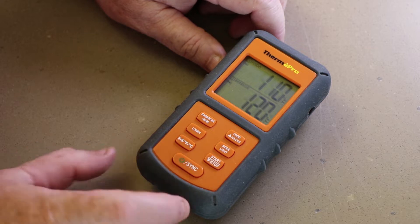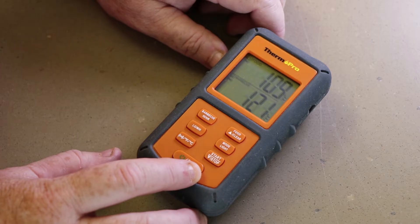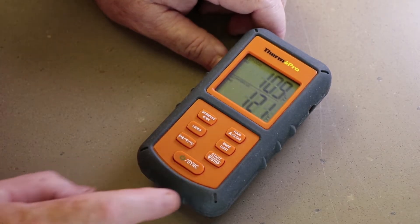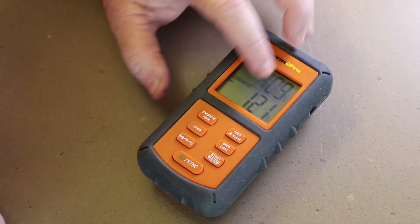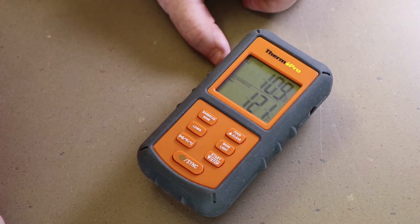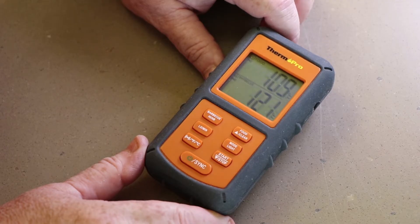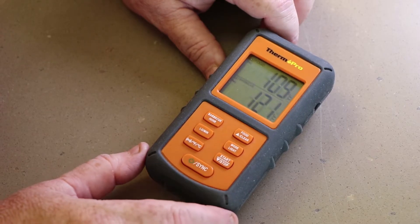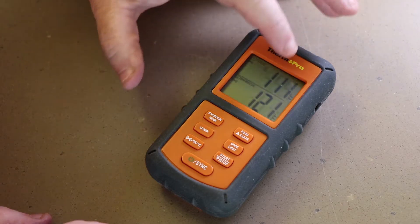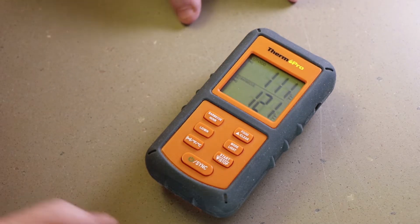First, you have your turn-on button, and then you have your sync button if it doesn't automatically sync with the sending unit. My sending unit right now is out by my smoker. We're seeing a food temperature of 109 because the probe is just lying in the sun, and a pit temperature of 121 because the pit's a little hotter — it's an enclosed steel structure. Normally it will sync within about 20 to 30 seconds on its own, sometimes quicker. If not, just use the sync button. Here's your food readout — temperature just went up to 111 in the sun.